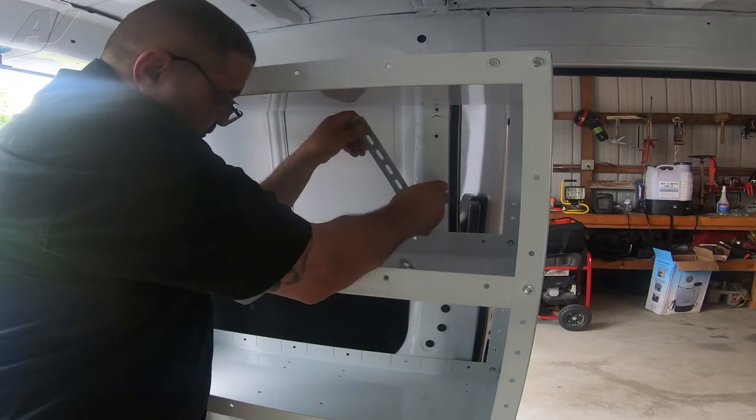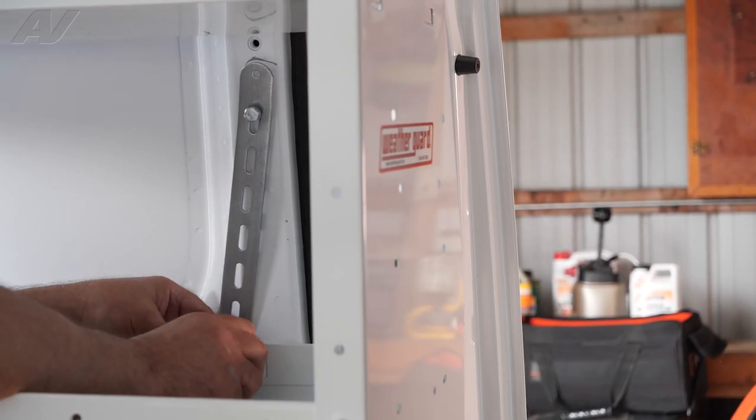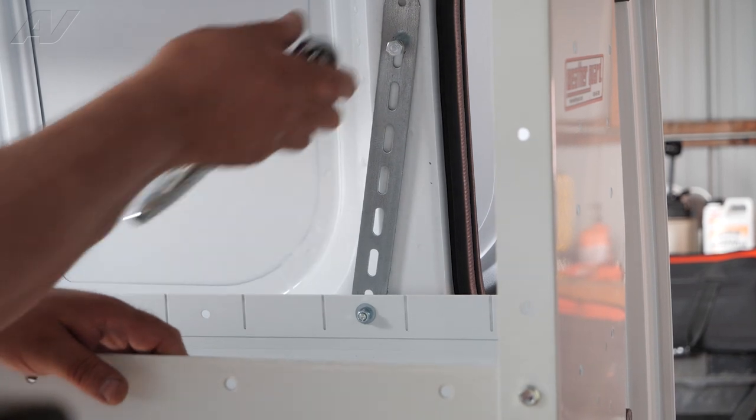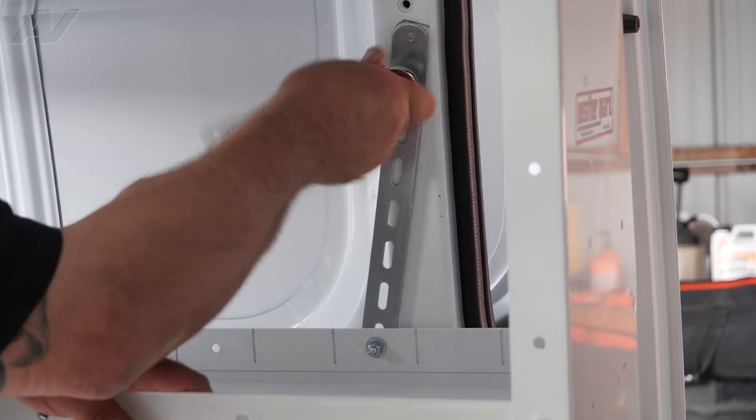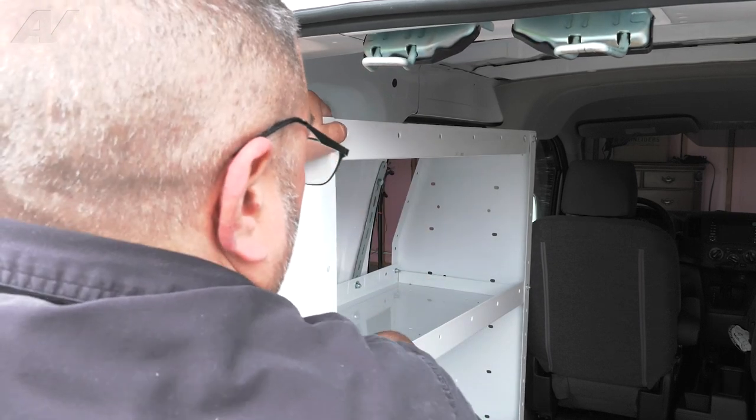We will need to do this again on the other side of the shelf. Be sure not to over tighten when fastening it down. This shelf isn't going anywhere.